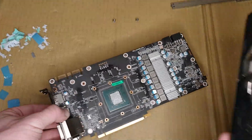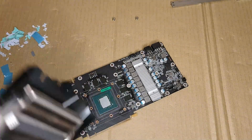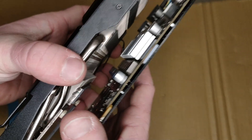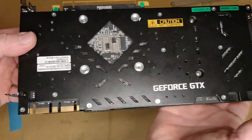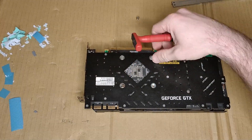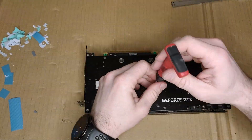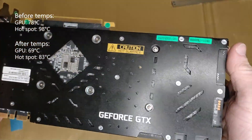Let's put these two together — the heatsink, the chip, and the cooler itself. Line everything up and watch out for the cables. The last thing is to put back those four screws. And this is how you replace your thermal pads and thermal paste on this graphics card.